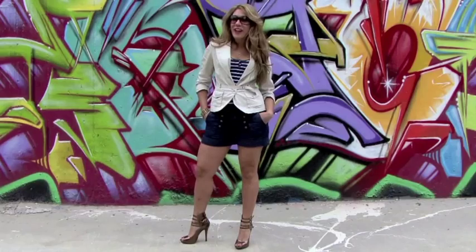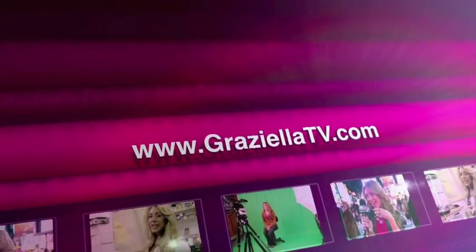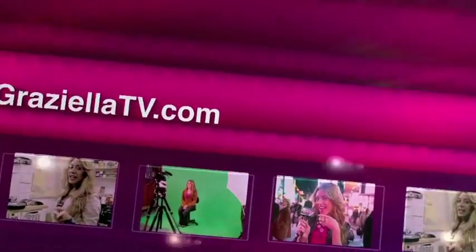Welcome to Graciela TV, on www.gracielatv.com, serving up a hot dish, a this and a that, only on gracielatv.com. Be there.